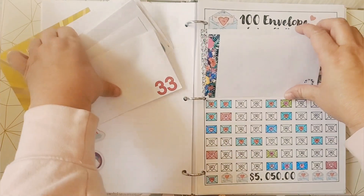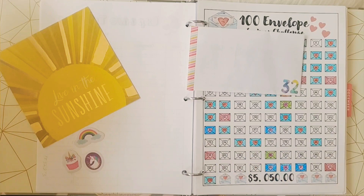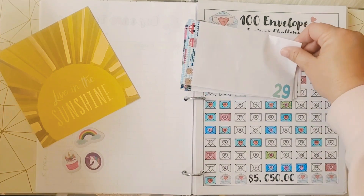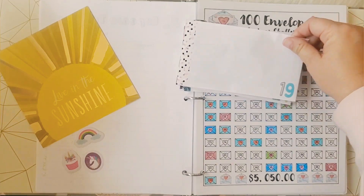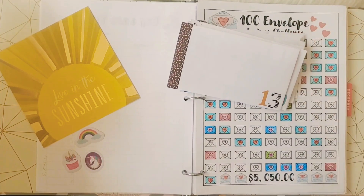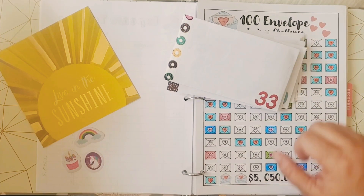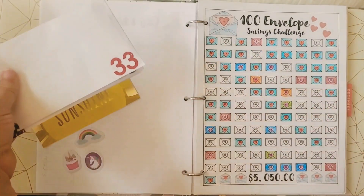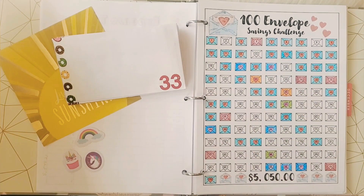Okay, let's go over all the envelopes we filled today — 32, 29, 24, 19, 13, 8, 2, and 33. Let's give ourselves a big pat on the back — we did really well! Doing this many envelopes this week is really going to help us reach our goal of having it completed at the beginning of October.